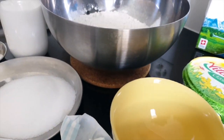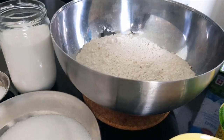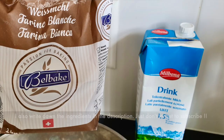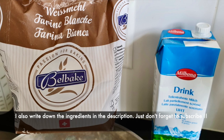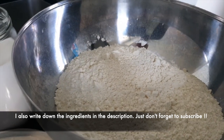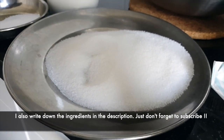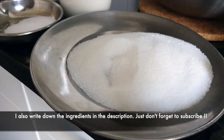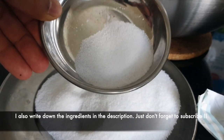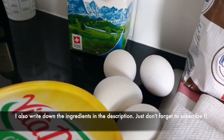Let me show you the ingredients of brioche de java so that you can make brioche de java in your own kitchen. First ingredient is flour — I used one kilogram of flour. You can get flour anywhere in the supermarket. The second ingredient is sugar — 200 grams of sugar. And the third ingredient is 2 teaspoons of salt.